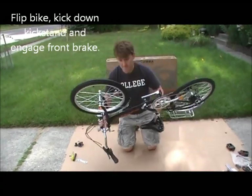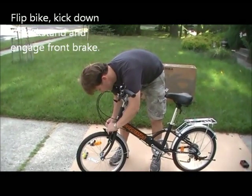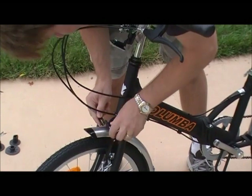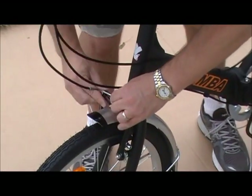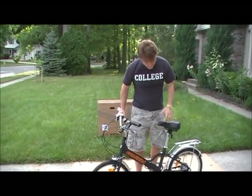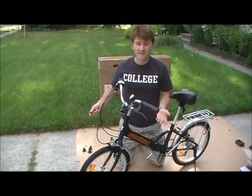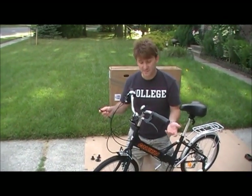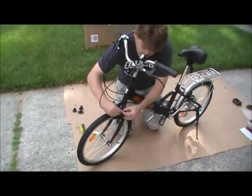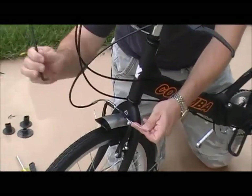Let's turn the bike back over. After you flip the bike over, I found it's useful to hit the kickstand so you're not trying to balance the bike and engage the brake at the same time. Now we have to engage the brake. Sometimes, out of the box, it's pretty tight, so you have to use the Allen wrench. Loosen up the bolt, slide it in so it's engaged, and then make sure you tighten the brake again.